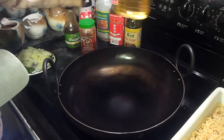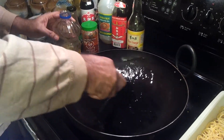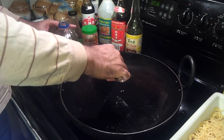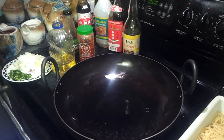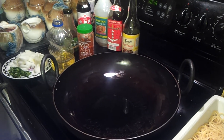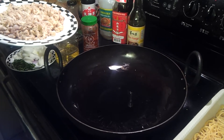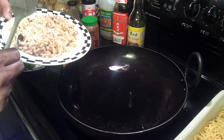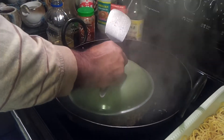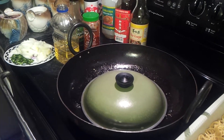My wok is hot and I'm going to put about two tablespoons of oil in it. You don't need too much — just make sure you coat the oil all over the wok. Normally I would put a little garlic in, but I don't have any today so I'm going to skip it. Make sure it starts smoking so you know it's really nice and hot. I'm going to add the chicken and cover it for about a minute to a minute and a half to make sure it's fully cooked.